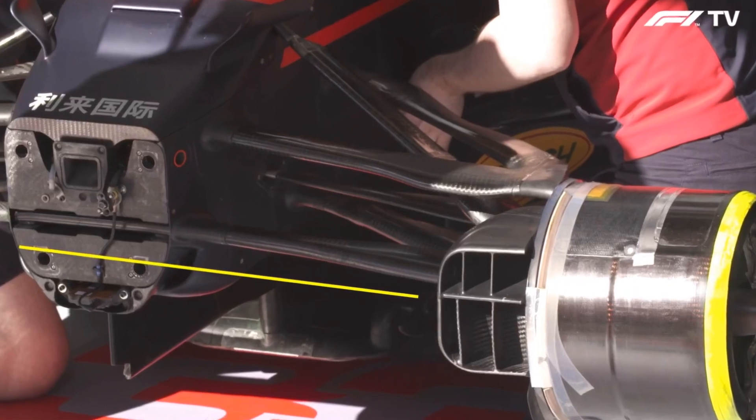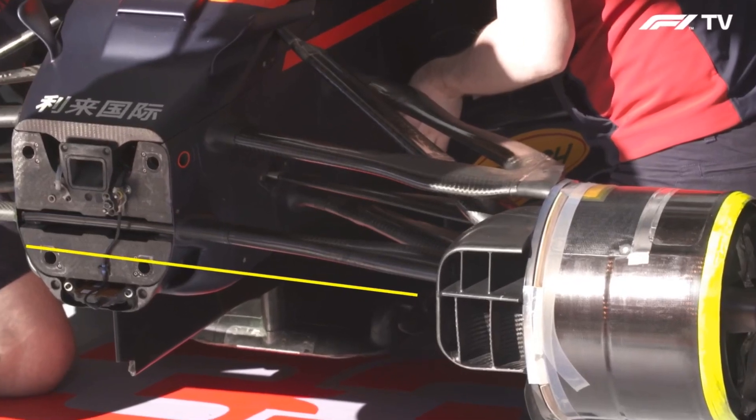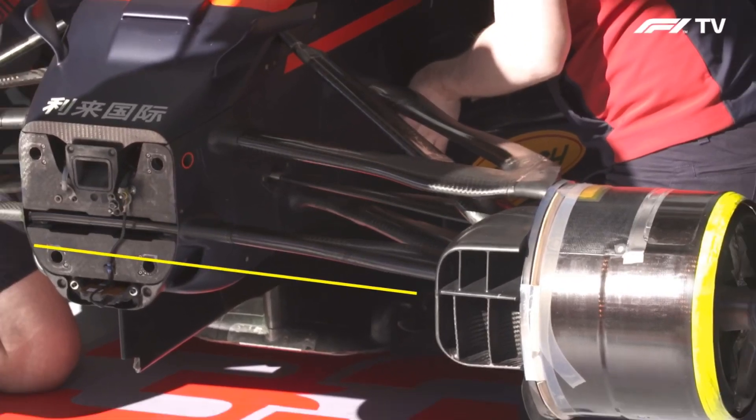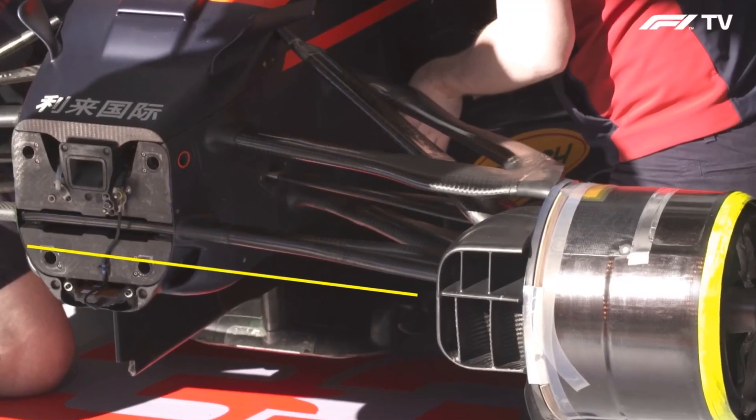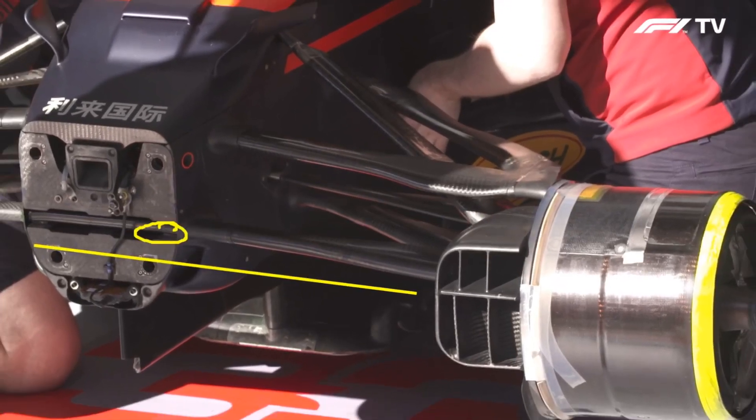Now, normally we'd call this the bulkhead of the car. When you take the nose off, you can see all the bits and pieces. But what we're seeing is that Red Bull's done something strange down here. And if you look at that lower wishbone mounting point, that long straight line, there's something missing.